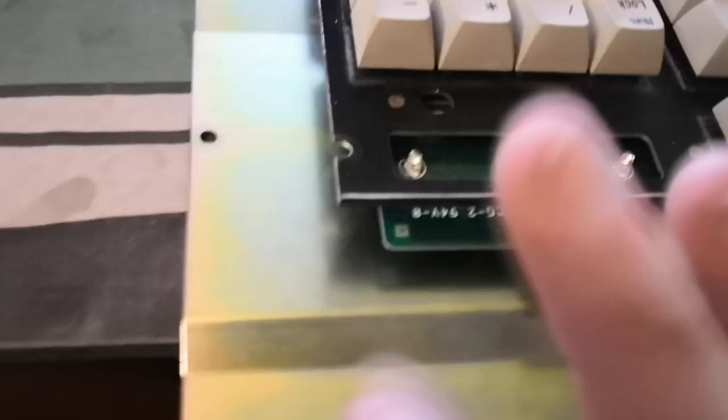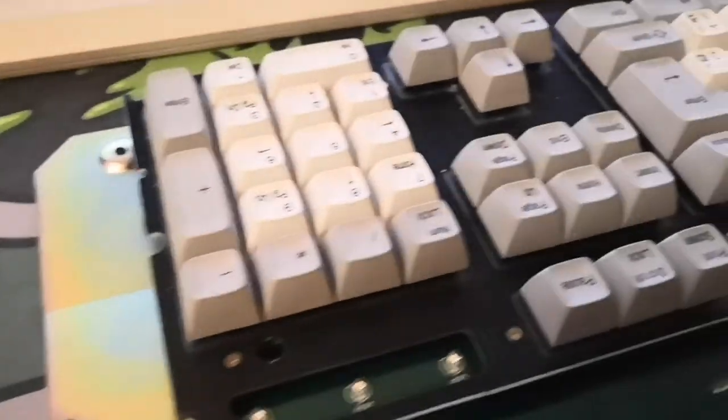This is a pretty solid piece of metal on the back plate — nice and thick, bent up a little bit for extra strength. Good stuff.